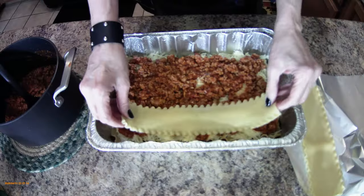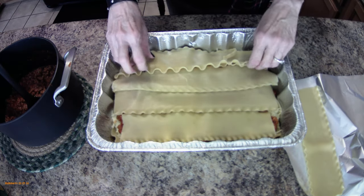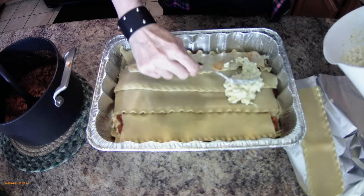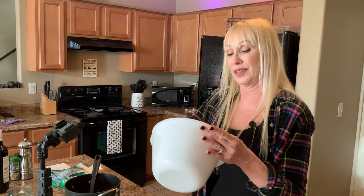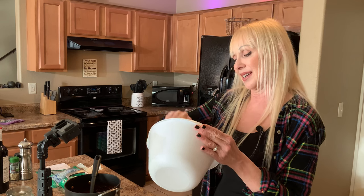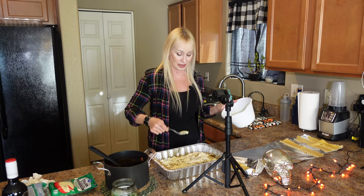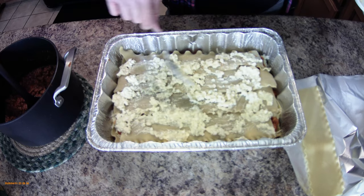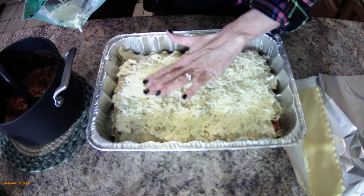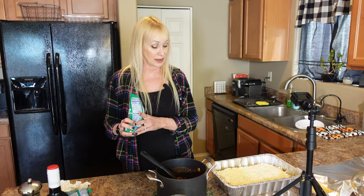Four more noodles for the next layer, then the rest of the cottage cheese — I'm actually doing two cottage cheese layers. Don't sweat it if you mix up the order; it's all going to be good. The end pieces are good too — don't cheat the people who get the end pieces! Now more mozzarella with the Italian shredded cheese blend.